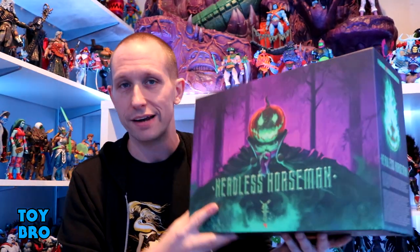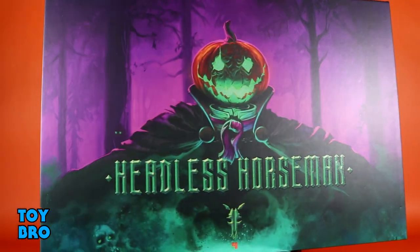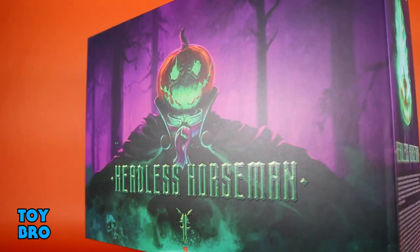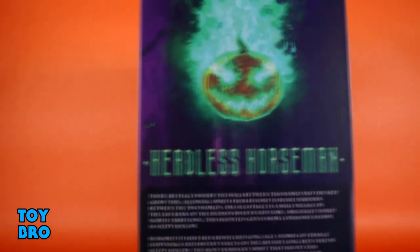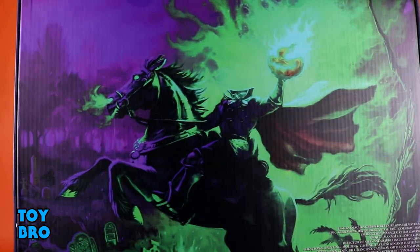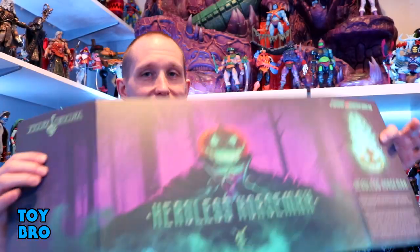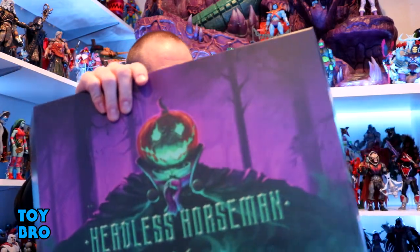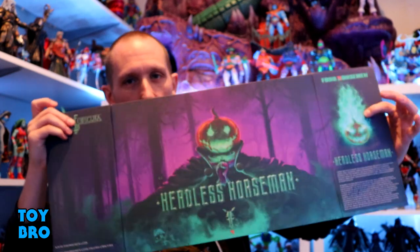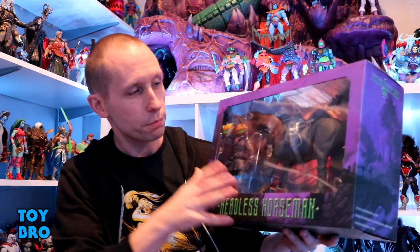This guy and his horse still come in that familiar massive deluxe package. You've got a really fantastic shot of the horseman in all his pumpkin glory on the front, and the back gives you an awesome shot of him just about to blast some folks with pumpkins. What I really like about these releases is the chipboard-style package with a big display piece for the artwork and a landscape on the inside — plenty of Nate Varch artwork to appreciate.